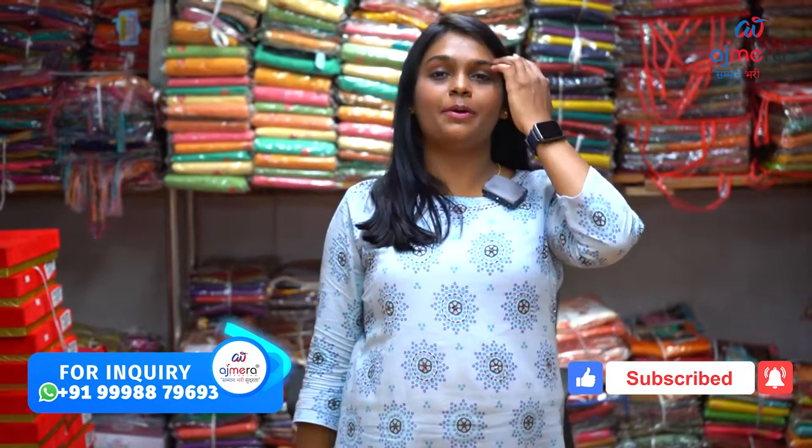If you like these collections, you can buy them in retail, dealer, or wholesaler. Every customer will purchase it. So friends, you will buy that collection. Take care, bye-bye. Thank you.